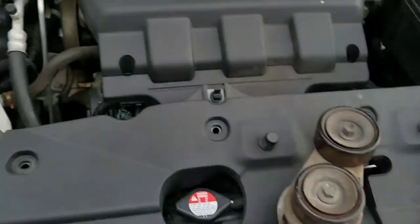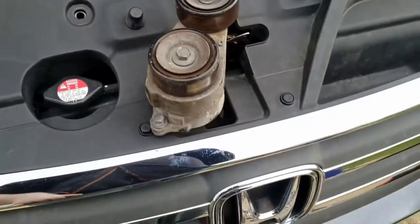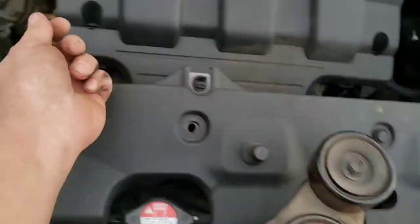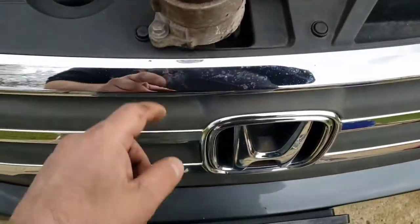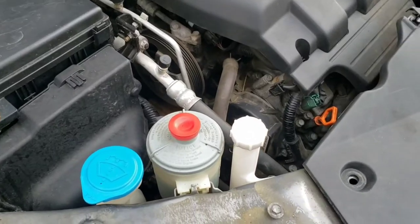I had to pull it out through the bottom — couldn't get it out the top because of the line and the motor mount. There's your main bolt there; you can't get this out while it's in there because there's not enough room. And there is the other little bolt on the bottom.